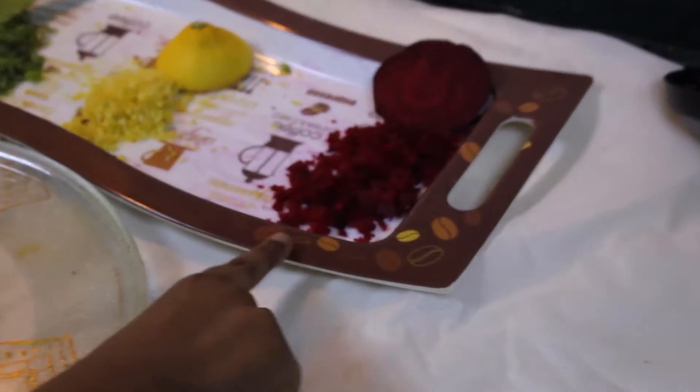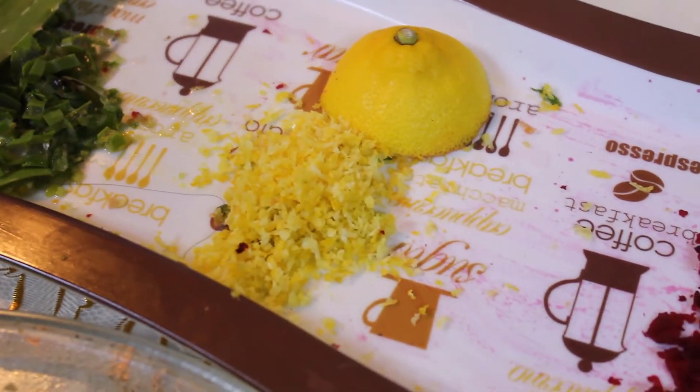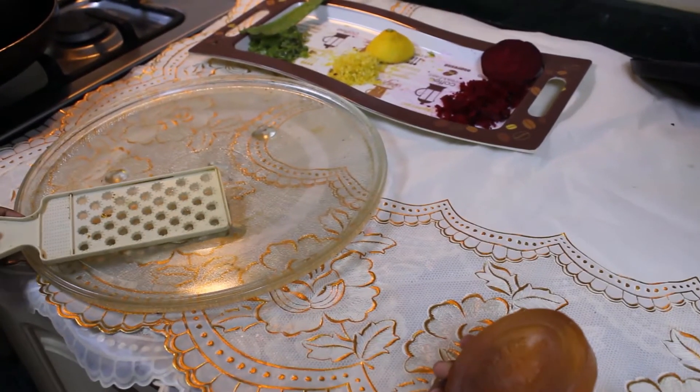We are going to make beetroot soap — the beetroot will be grated — lemon soap — the lemon is going to be grated — and aloe vera soap — the aloe vera will also be grated. So now we are going to grate the soap.